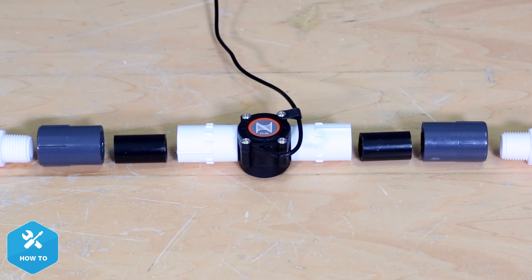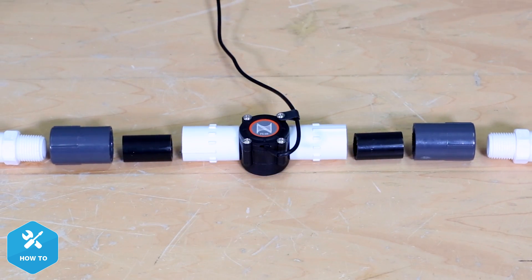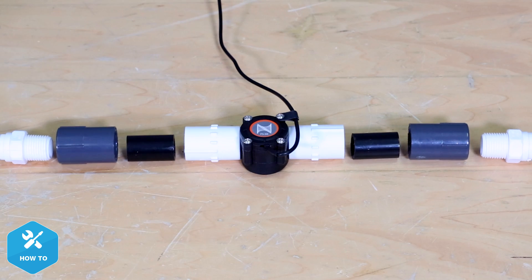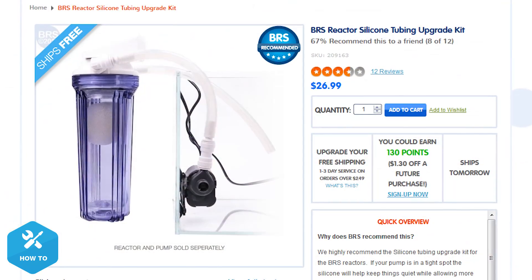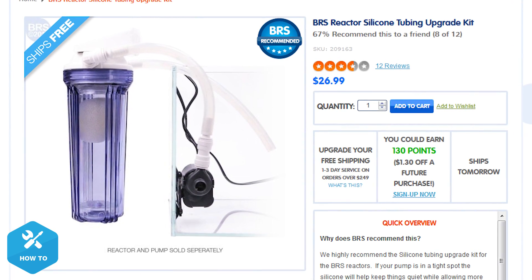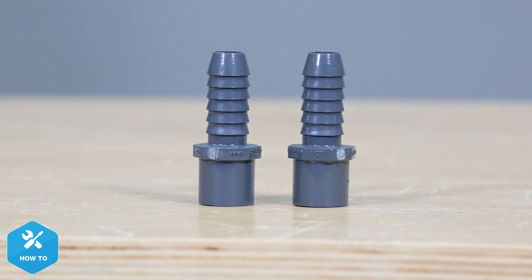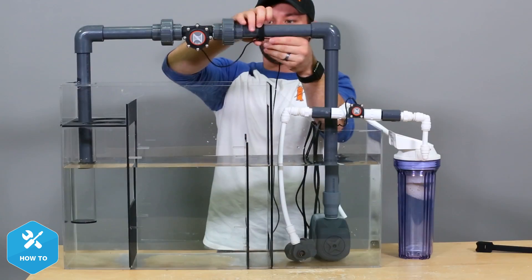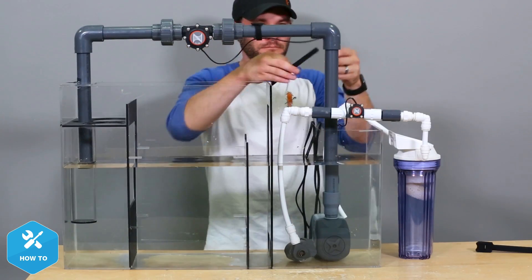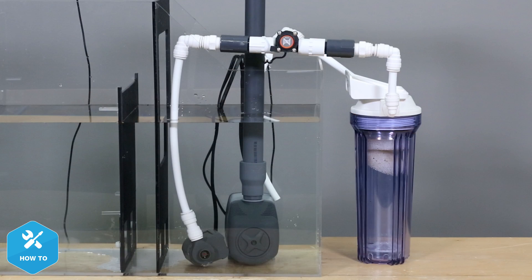To adapt from slip fittings to push-connect fittings, you'll need half-inch slip-by-thread female pipe adapters, 3-inch sections of half-inch PVC, and a half-inch NPT push-connect fitting. If you have the BRS silicone tubing upgrade kit on your media reactor, all you need are half-inch spigot-by-barbed fittings where you can simply splice the tubing and insert the sensor. The sensor is now installed and after a leak test, I'll come back to manage the cords by adding drip loops. You'll also notice I installed the sensor on the pump side or inlet side of my reactor to reduce the chance of media particles getting inside and jamming up the sensor.